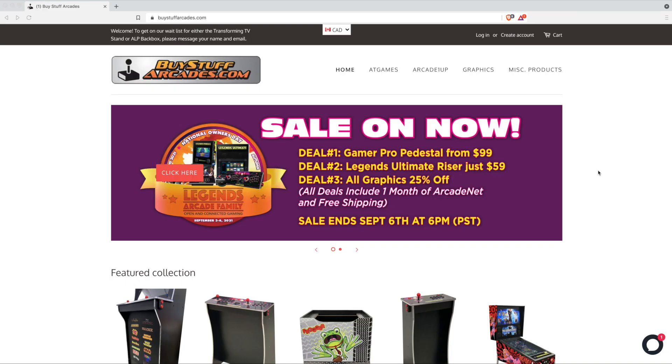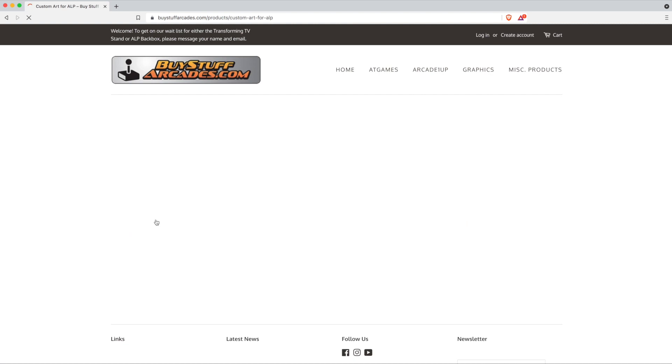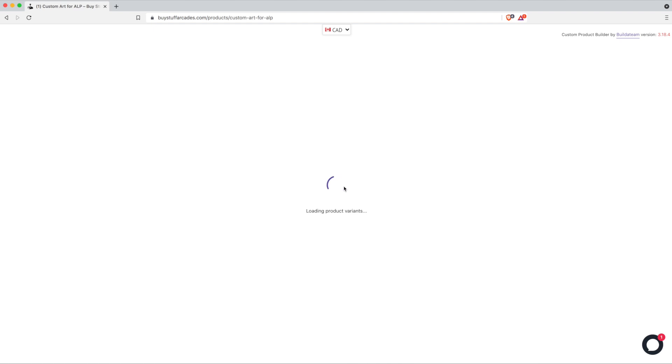I just wanted to do a quick overview on how to order custom graphics for your ALP on our new website. If you go to buystuffsarcades.com, click on graphics, and you'll pop up with the different options that we have. Click on custom art for ALP and the screen will load with the various options that we currently have available.